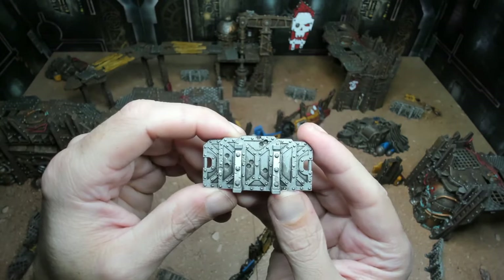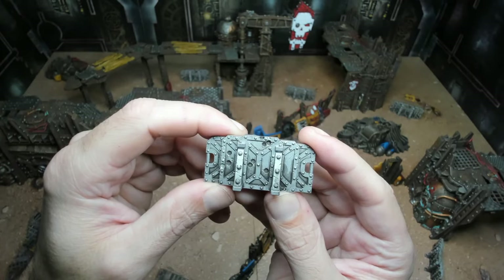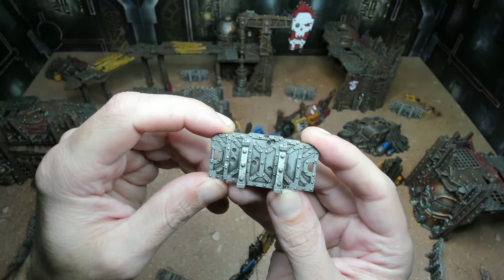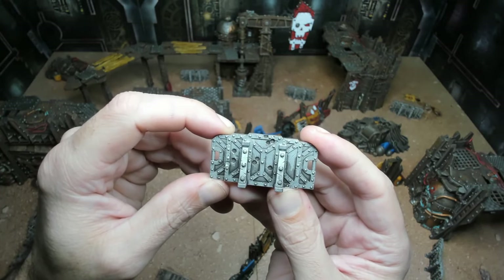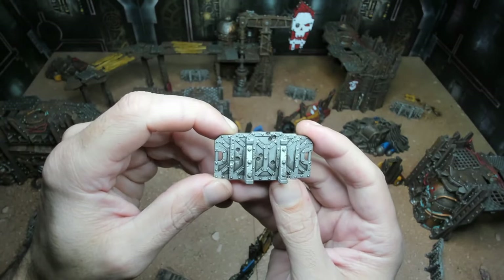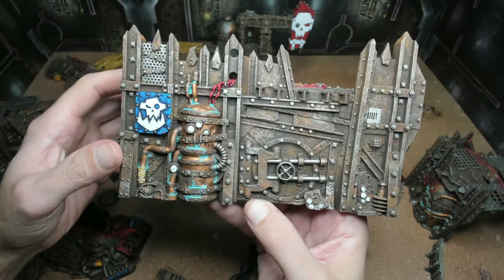Here's one of the little barricades — painted with Lead Belcher, then a Nuln Oil wash over top, dry brushed the top half with Ironbreaker for a lighter silver, then went back through with Nuln Oil down in the bullet holes and cracks for extra effect. That gives the borderlands-style highlighting. For the very little time and skill it takes, I really like the effect you get from them.